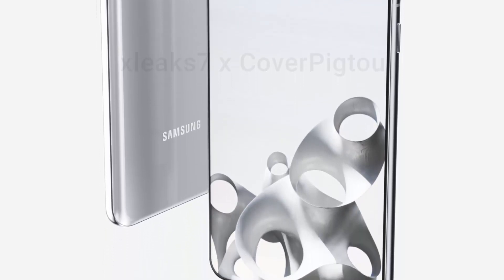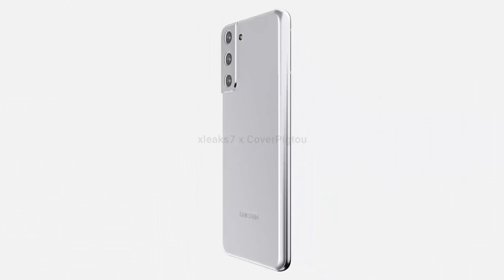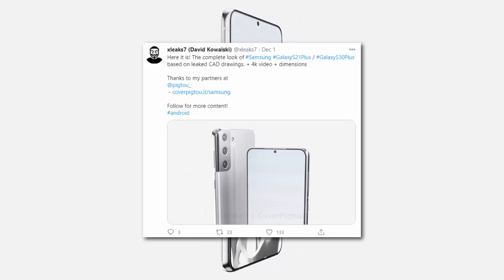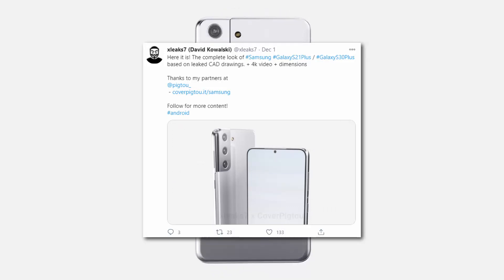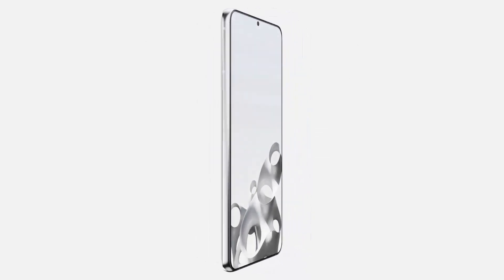The renders of the Galaxy S21 Plus silver color variant come from Italian casemaker Pic2, in collaboration with a leaker called XLeak7 on Twitter. According to the leak, the phone will feature an identical design as the other two models.